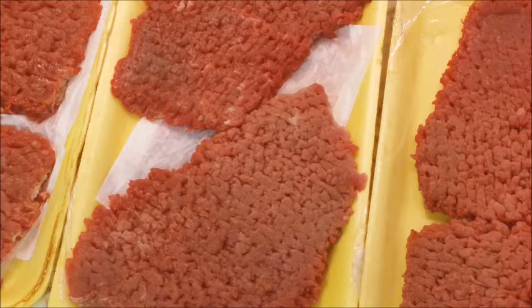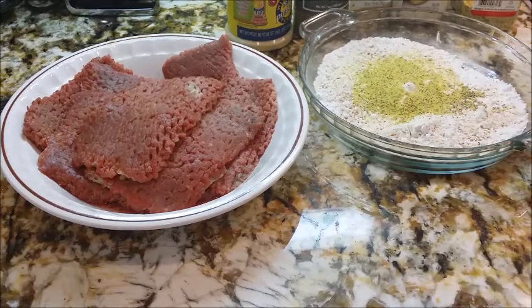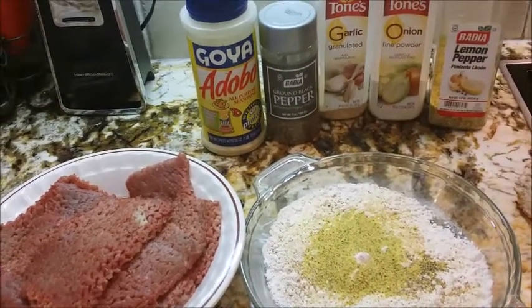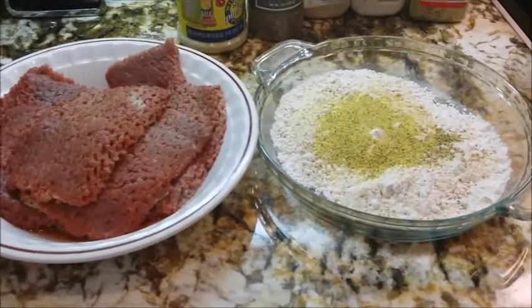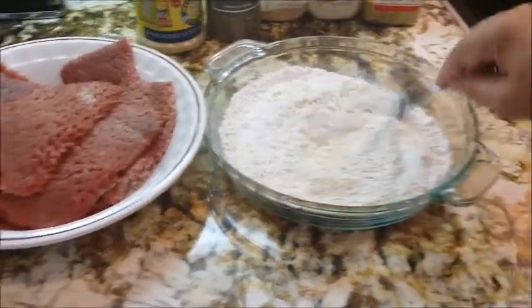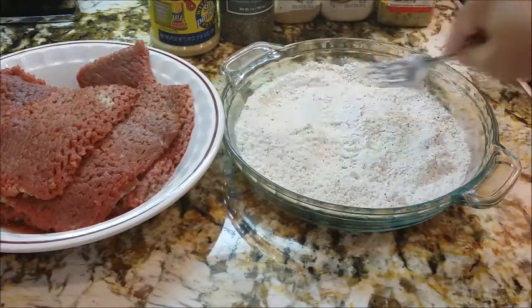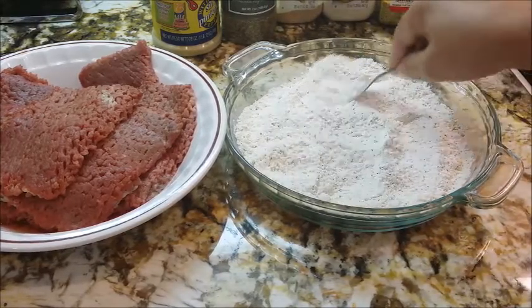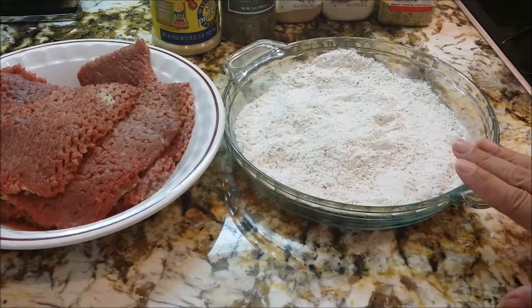I'm going to start by getting them seasoned up. I have my meat here — it's already washed — and I have some flour that I've made, and in the flour I have already put these seasonings: lemon pepper, onion powder, granulated garlic, black pepper, and the Goya all-purpose seasoning. Those are my usual suspects — I use them in just about everything. Normally if I'm making a big batch I don't put the seasoning in the flour; I like to put it directly on the meat because in the flour you just waste seasoning since you're going to be throwing some of it away. But I'm going to probably make gravy with whatever flour I have left, so I'm going to use the seasoning in my flour.